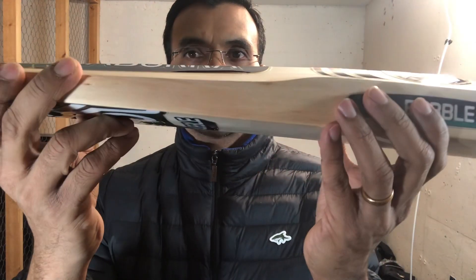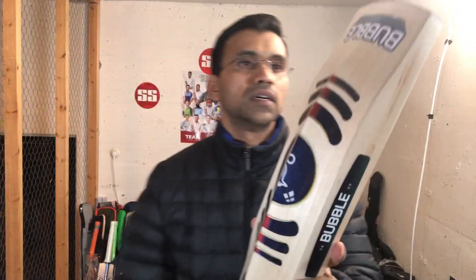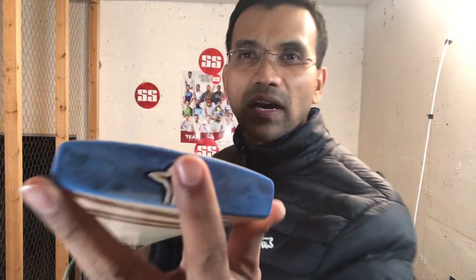See over here — they have a different shape. Very thick handles, semi-oval handle. And you have a back toe, but it is a very good bat.